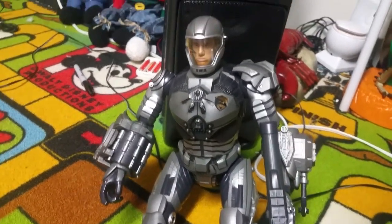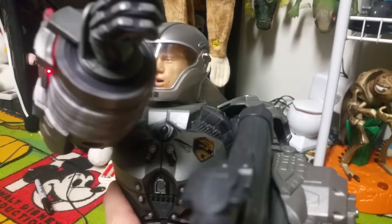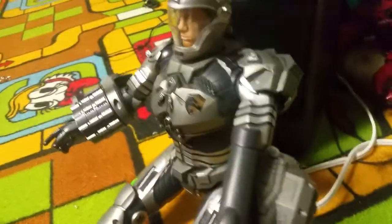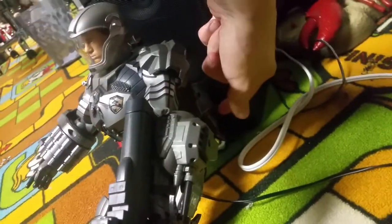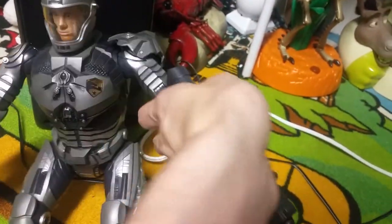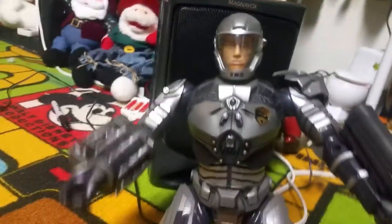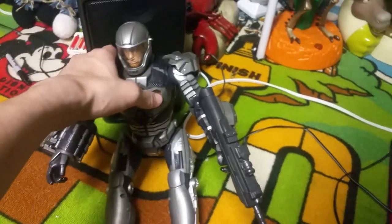On demo mode it announces: 'Delta 6 accelerator suit activated.' There are lights on there too. Then it says 'Weapons systems — 9mm submachine gun.' It resets and repeats. Like I said, in the box you can't see this part, so I didn't know that he couldn't really sit or stand on his own. But his arms are very poseable. 'Delta 6 accelerator suit activated... Weapon systems... 9mm submachine gun.' And that's what caught my attention to this item.